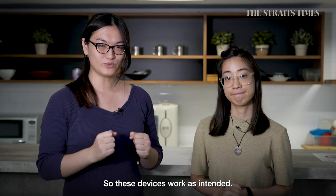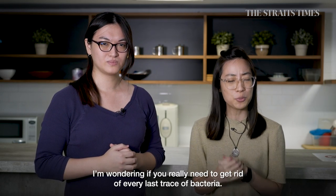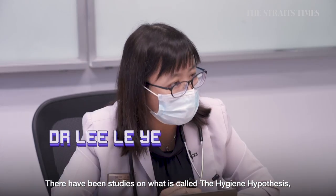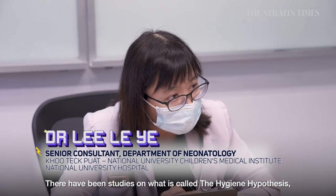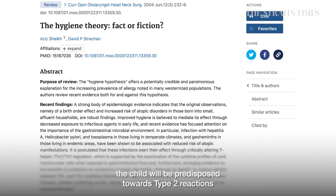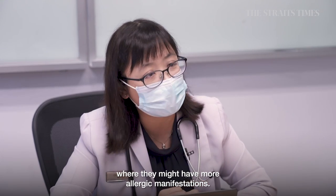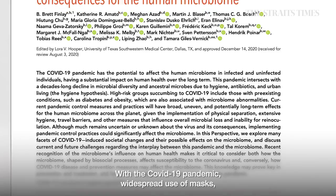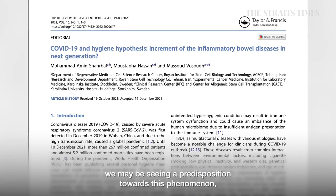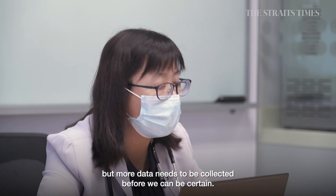These devices do work as intended. But as someone who believes in the 'eat dirt, grow up dirty' philosophy, is it really necessary to eliminate every last trace of bacteria? There have been more data emerging around the hygiene hypothesis, which states that if the environment is excessively clean, a child is predisposed to type 2 immune reactions and can have more allergic manifestations. With COVID's widespread use of masks and reduced viral diseases between children, we may be seeing a predisposition towards this phenomenon, but more data is needed.